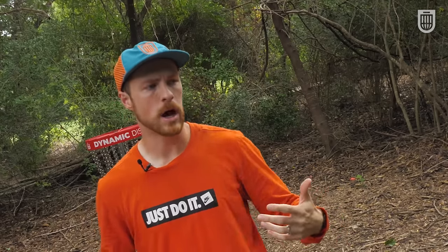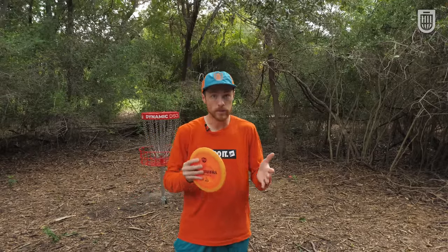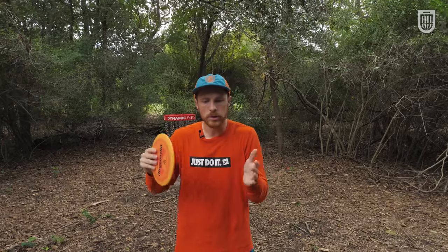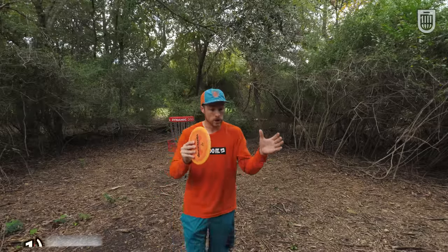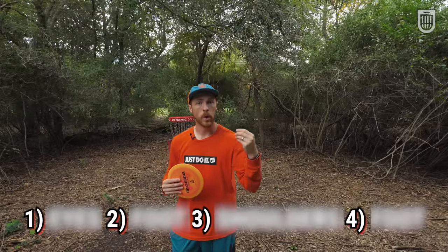You will often hear people say things like your timing is off or it's all in the timing, but I found that there are actually very few resources out there that show how to properly time the disc golf throw. This isn't going to cover every single little piece of disc golf timing, but I am going to give you a structure to work off of that professionals use so that you can time up your throw correctly.